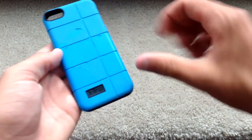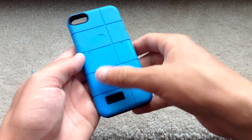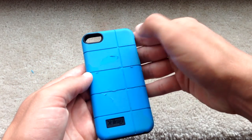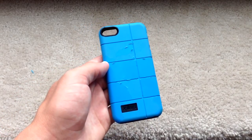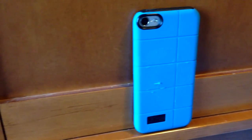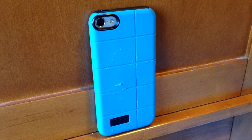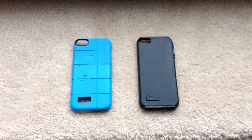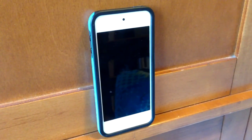Durability on this case is very good. I've been using it for over a year now, and it's held up really well. My one complaint is that the blue matte material on the back starts rubbing off after a while, but other than that, durability has been great. Overall, I really do like this case, and I would recommend it to anyone who has an iPod Touch 5th or 6th generation.